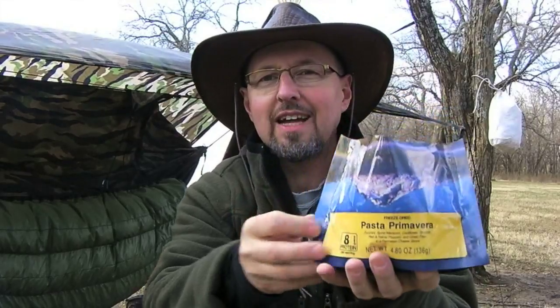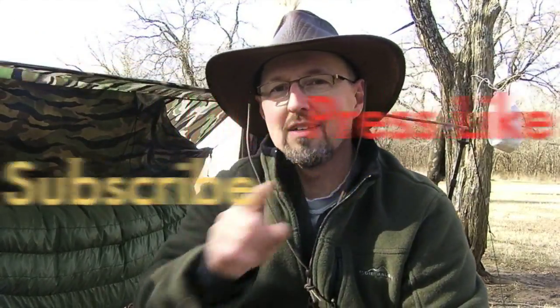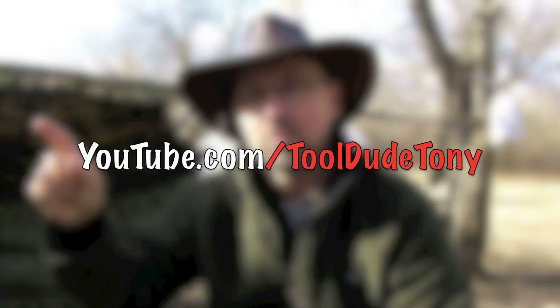This is ToolDude Tony. Thank you for watching another episode of ToolDude vs. Wild. On this episode, we looked at the Mountain House Pasta Primavera — liked it, definitely liked it, two thumbs up, worth liking it. If you like this video, press the like button and consider subscribing to my YouTube channel. It is YouTube.com slash ToolDude Tony. Thank you for watching. ToolDude, outta here.